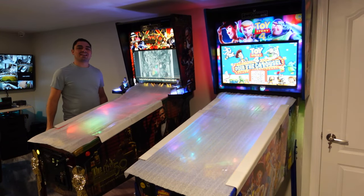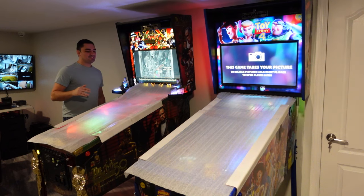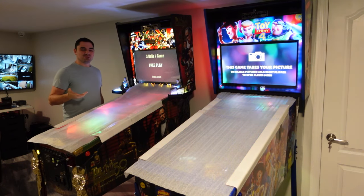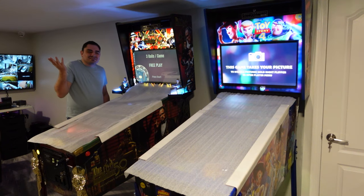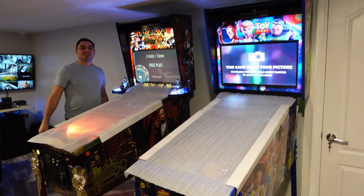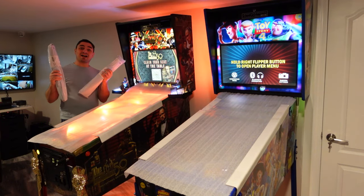What's going on guys, VigVP back with the GameCase Arcades video. On this one today, we're going to be doing an unusual slash 'why' mod on my Jersey Jack pinball machines. We're going to unbox and see what I got.